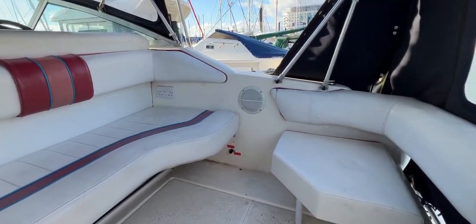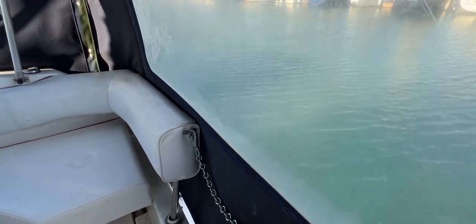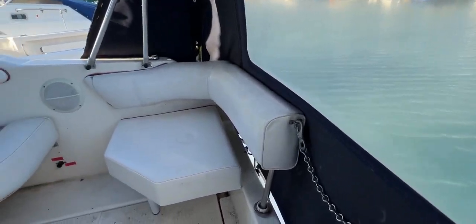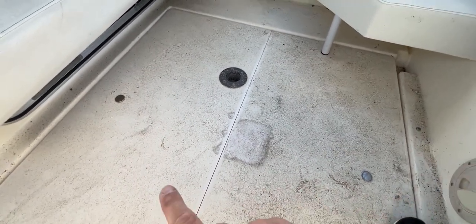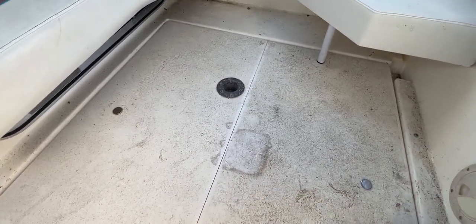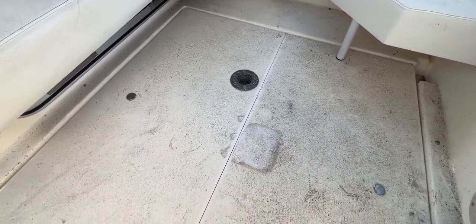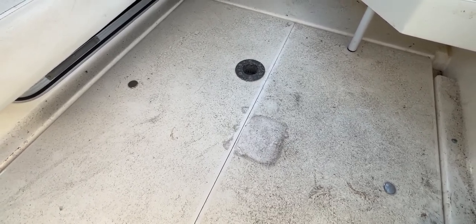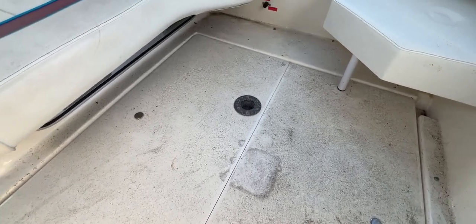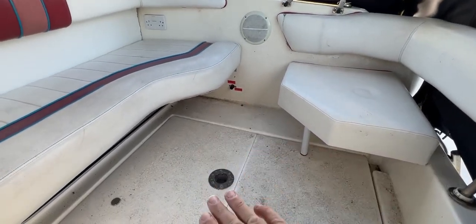I'm sitting at the stern of the boat. Out the back we can see a small swim platform with a swim ladder and auxiliary outboard stowage, which is very useful for a single engine motorboat. Speaking of engines, we've got a lovely Mercury 4.3 litre V6 underneath here. To access it, we pull this deck panel out — nice and easy, not too heavy — and you can get to the engine down there, along with batteries and other bits and pieces.